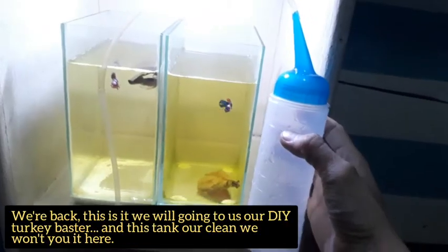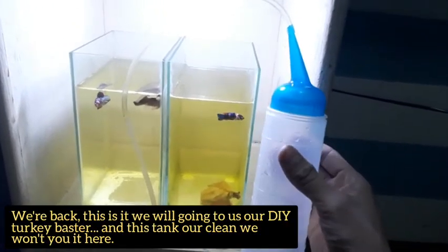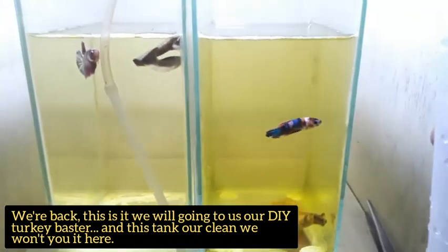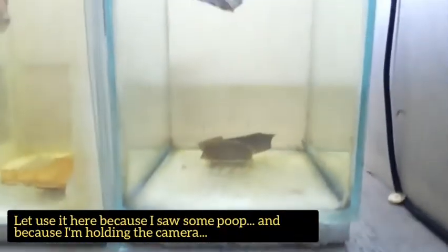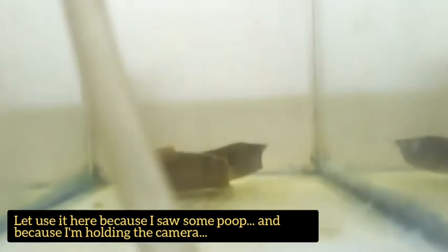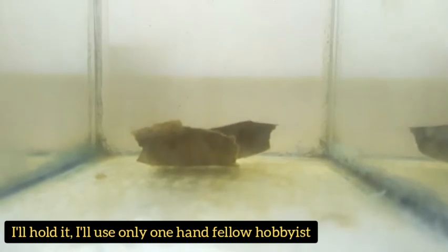Five minutes later. Balik tayo, ito na. Nagagamit na natin itong ating DIY turkey buster. Pero syempre, dahil malinis yan, hindi natin dyon gagamitin. Hi, hi betta. Okay, dito natin gamitin kasi may nakita akong poop. At dahil hawak ko ang camera, hawak ko pa rin sya — one hand lang tayo ngayon, mga kabisyo.